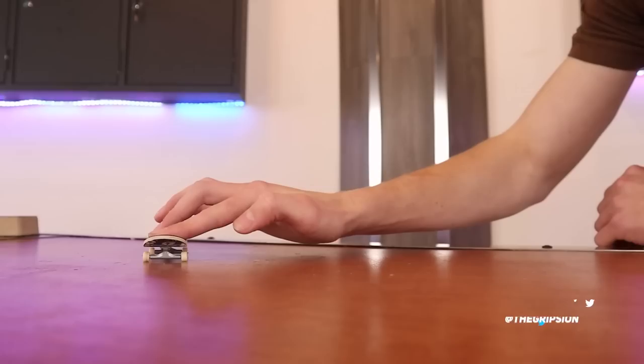If you found this video helpful in choosing your next fingerboard setup, I would appreciate a like on this video. I'll have both of these boards linked in the description if you want to get them for yourself, and I'll see you in my next video.